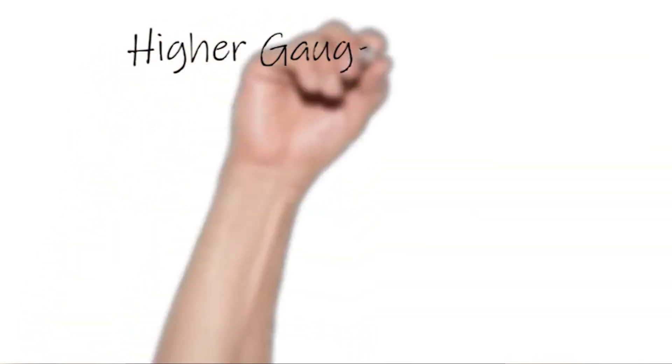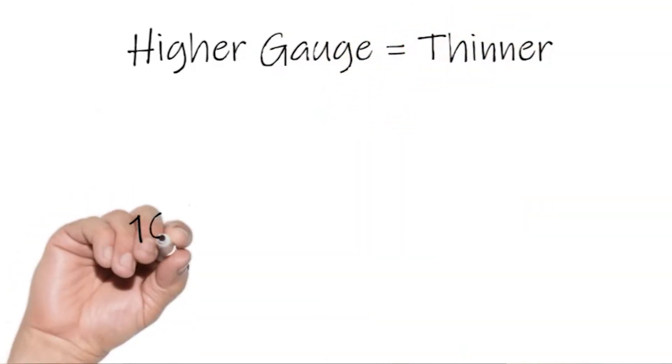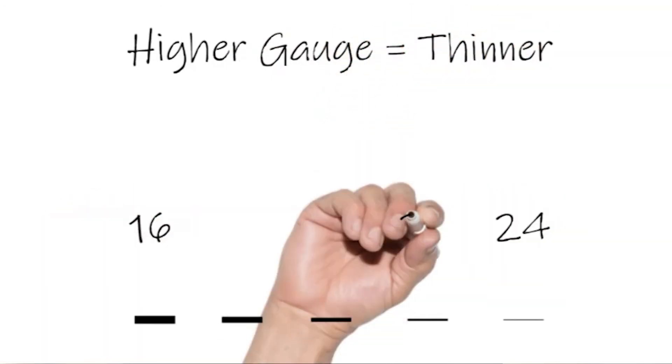Zinc sheet gauge or thickness works the same as with most gauges, but zinc sheets vary from standard wire gauge sizes and other sheet metal charts. In general, the higher the gauge number the smaller the thickness. Thinner sheets tend to oil can more or ripple, while thicker sheets are harder to work and form but resist rippling. Most commercially available sheets are in the 16 to 24 gauge range.